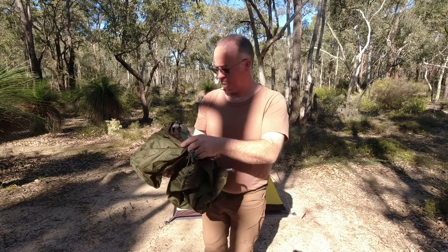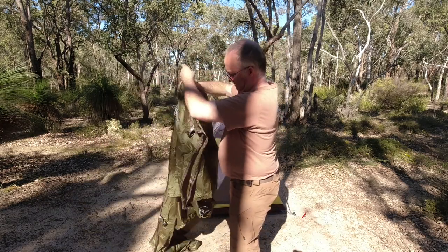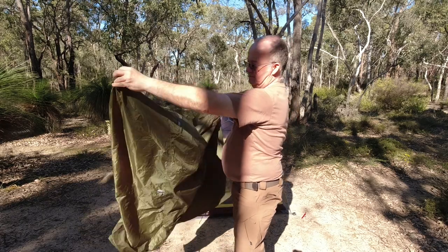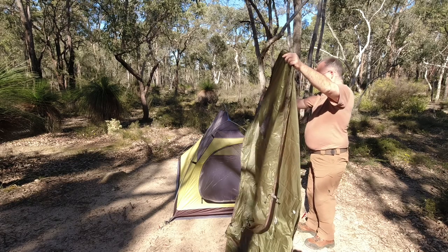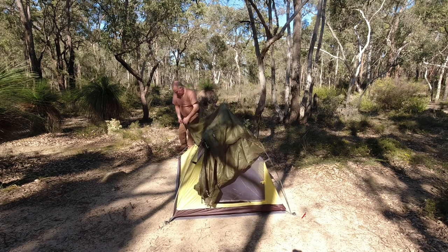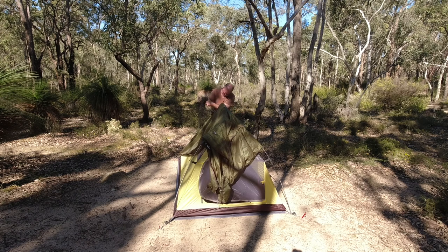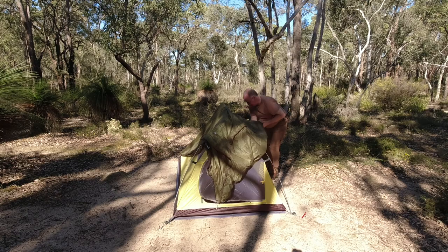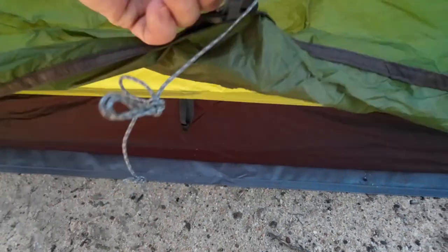Now it's time to put the fly on. Again, we find the door — that's the front, that's the door. This little connector goes on to the inside of the fly.